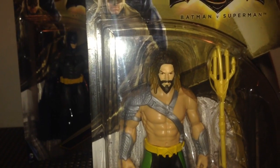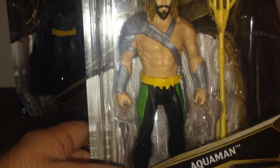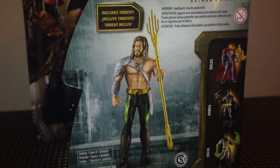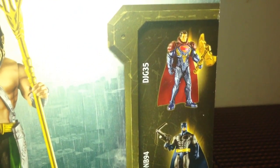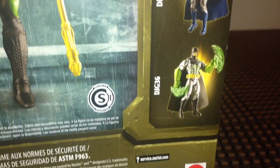I kind of wonder why they didn't go with blonde hair for this figure though. They kept the face kind of exactly the same. If we take a look at the back of the packaging, it says includes Trident, and we get a shiny, nice looking Aquaman figure. Off to the side we get a few other figures - Armored Superman, the Batman figure I've already got here, and the Kryptonite Armored Batman.